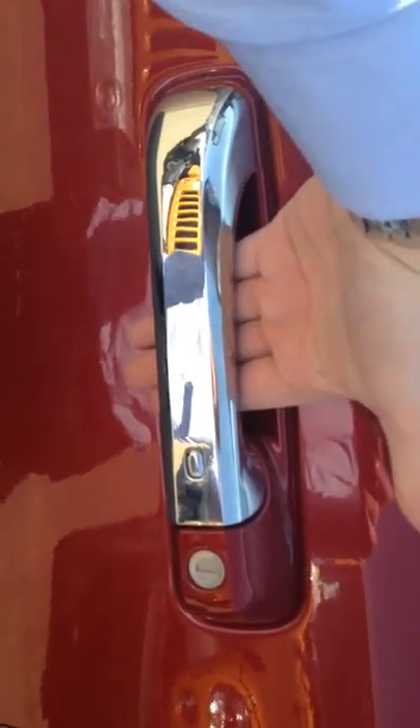I know this unit the keyless entry didn't work, but it's working now. We just had to put a new battery in the key fob, so now it opens and closes no problem.